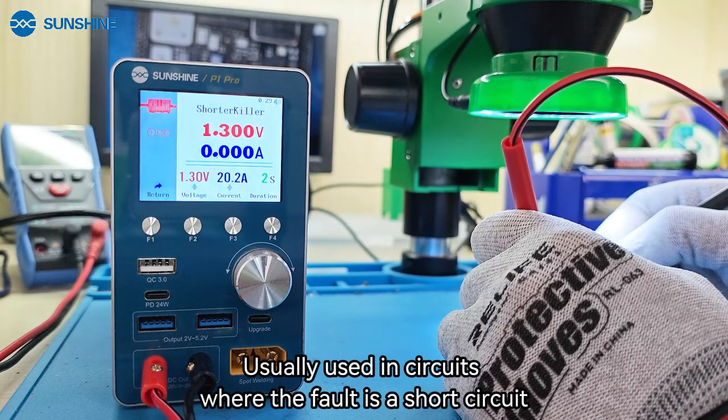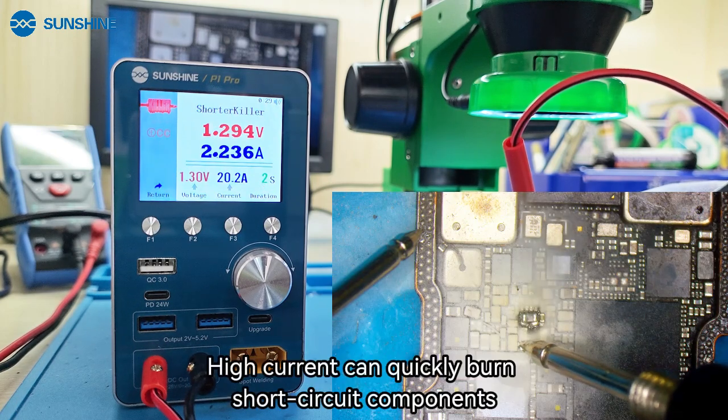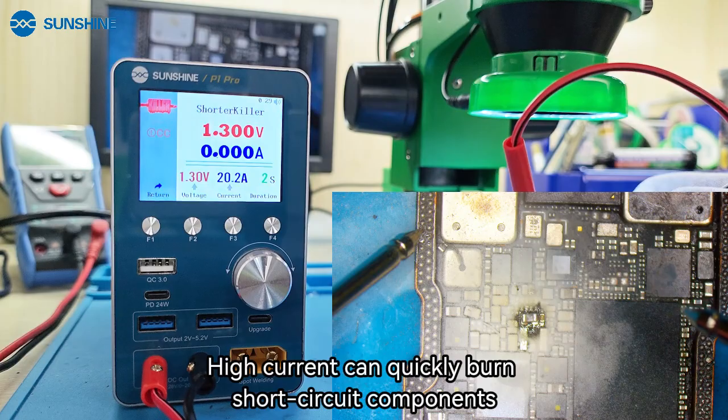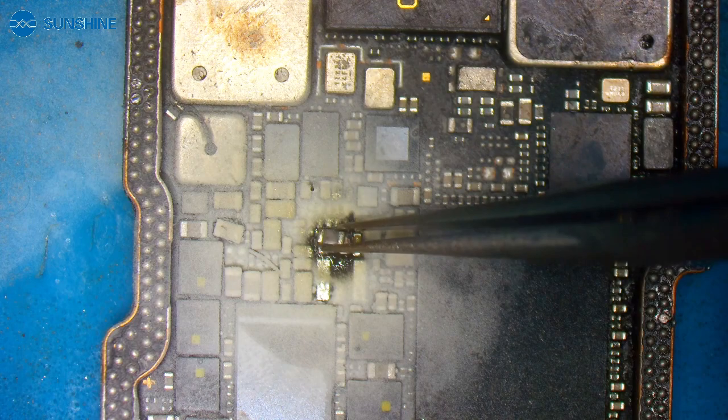This function is usually used in circuits where the fault is a short circuit. High current can quickly burn out the short circuit components. After the component is burned out, just remove it and replace it.